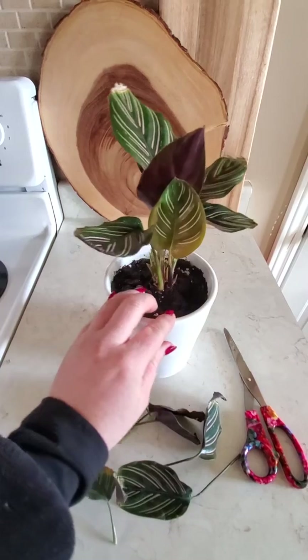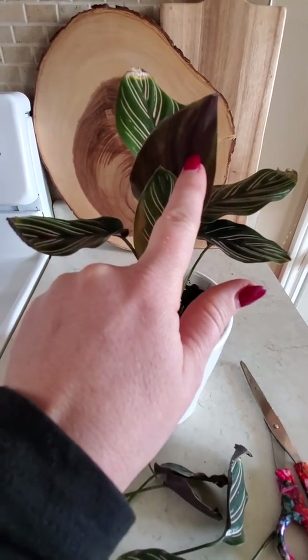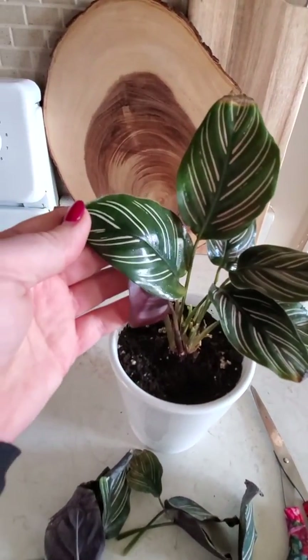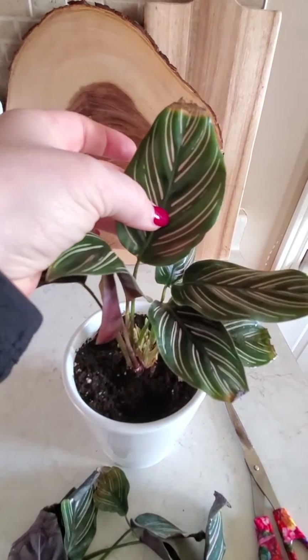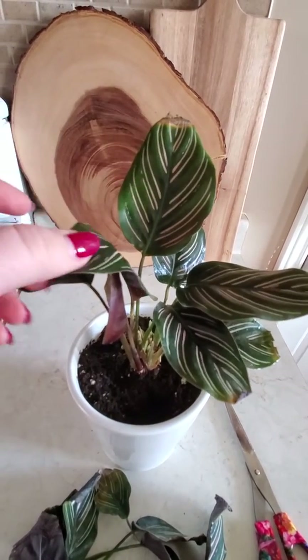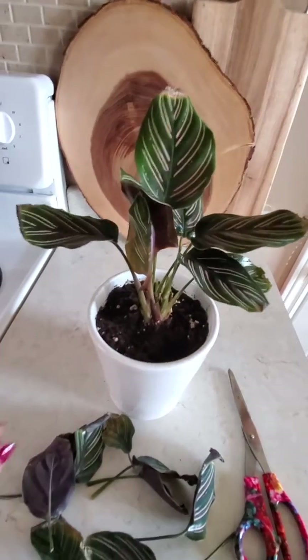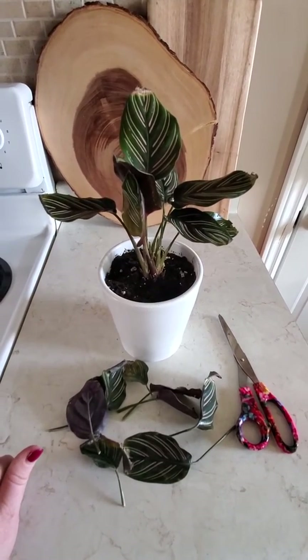I love this one because it has really nice color on the underside of the leaves — a purple. And the new leaves when they come out have pink lines, though it doesn't show very well in the video. As they mature they go more white, but it's a really interesting, cute plant.